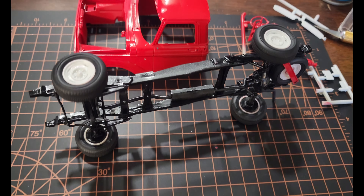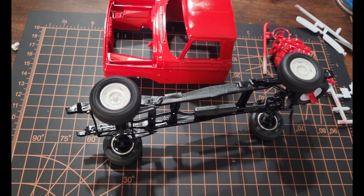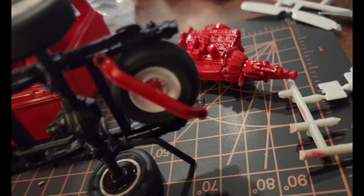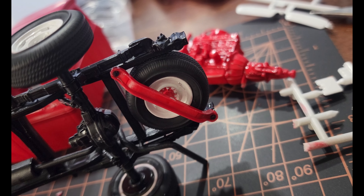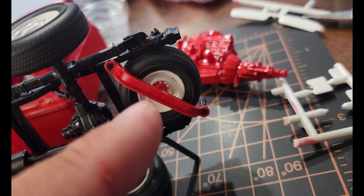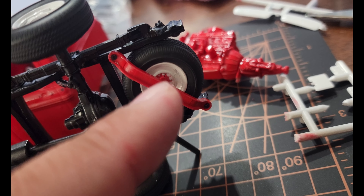Just finished gluing together the wheels onto the frame, including the spare wheel. Getting a valuable lesson here: don't paint before gluing the stuff together — it doesn't weld together properly. You can see the bleed of red right there in the hubcap, or in the tire right here.